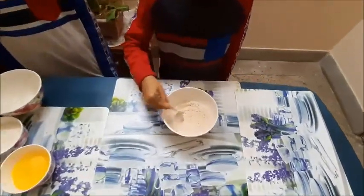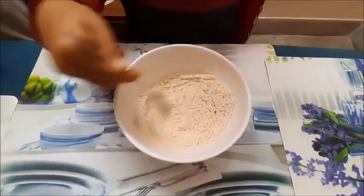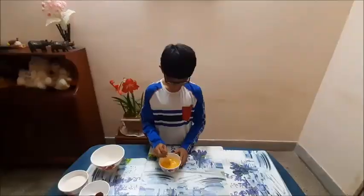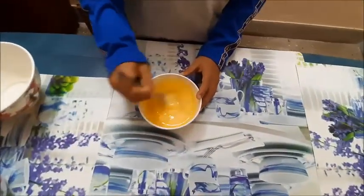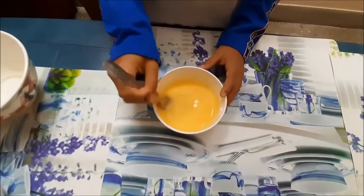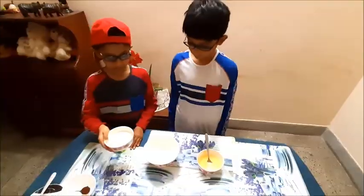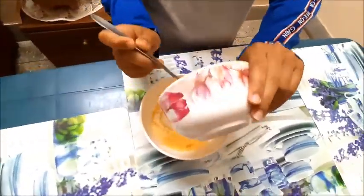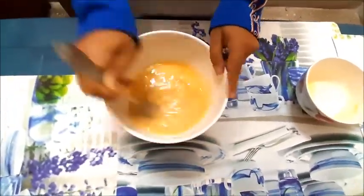To start with, we are going to mix 1 tablespoon baking powder with whole wheat flour properly. Next, we shall take 2 eggs and break them in a bowl. Then we shall beat the eggs nicely.